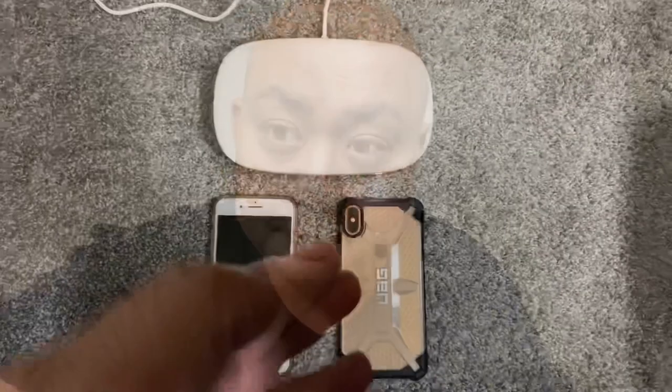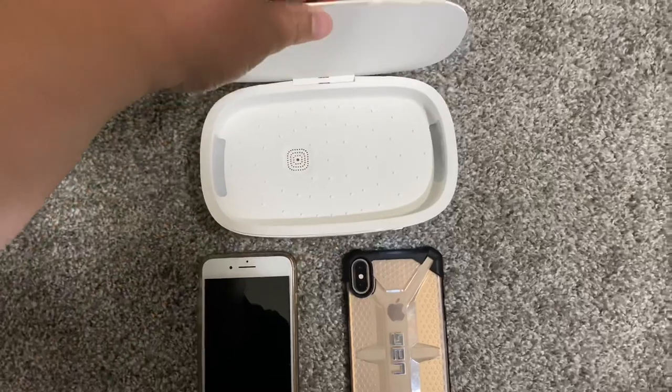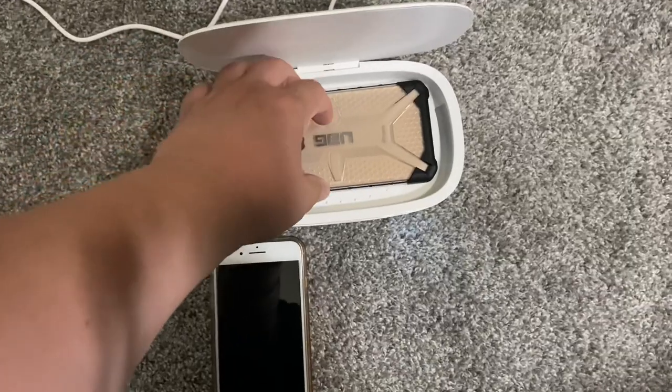Stay tuned — I'm gonna go get my daughter's phone. She's got an iPhone 8 Plus, which is a big phone, and I'm also gonna see how the wireless charging works. Back now — in front of me I've got an iPhone XS Plus and an iPhone 8 Plus. The unit is already plugged in. Let's see if both big phones fit — the iPhone X Plus works just fine.